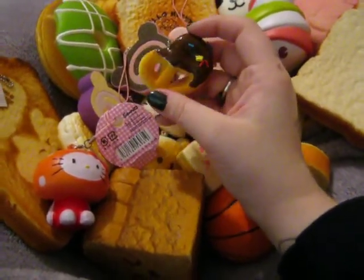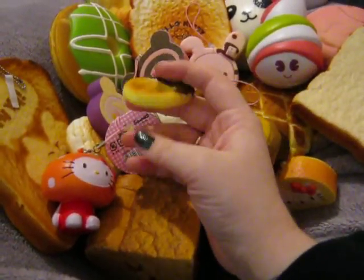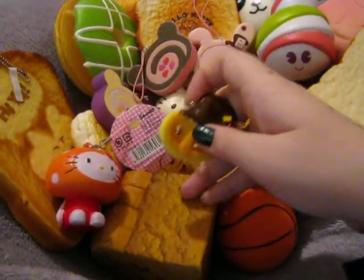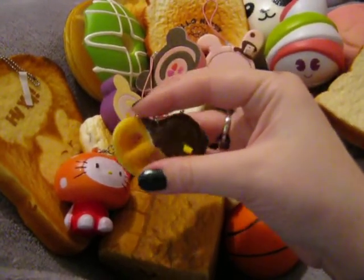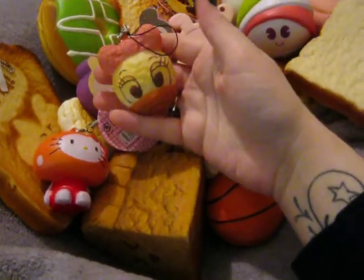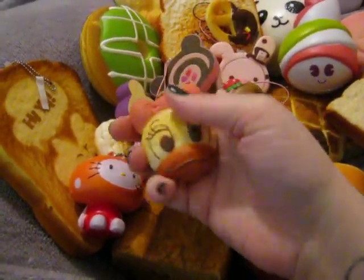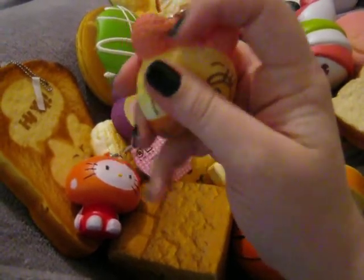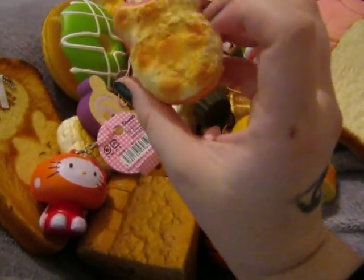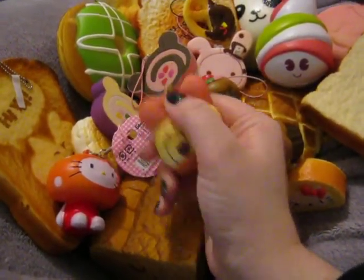This one I got as an extra from Kawaii Korea when I ordered my roti toast. I like this one — it's a little chocolate-dipped pretzel, and this part is made with the same stuff that the breads are made out of, so it's pretty soft. It's got a black cell phone strap. I also got as an extra a Daisy Duck bun — I really, really like this one. It's very squishy and soft and it's got this weird texture to it. It's got a Disney license on it, so I'm not sure if it might be a Re-Mint one.